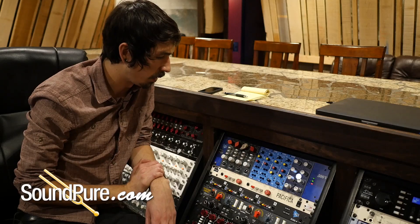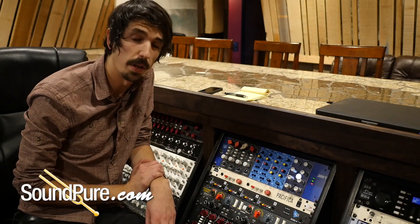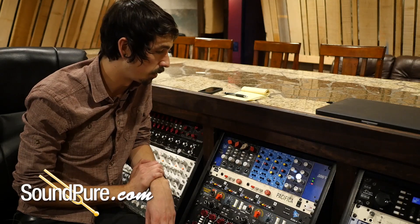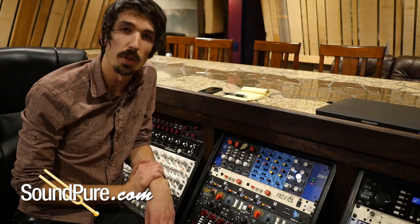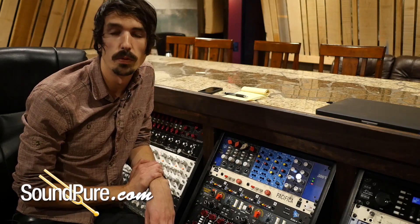That frequency, on the first go, is exactly what we're looking for — at least in my opinion — which is body, but not introducing any mud or lack of clarity in the low-mid. So let's record one pass-through and we'll do a before-and-after comparison.